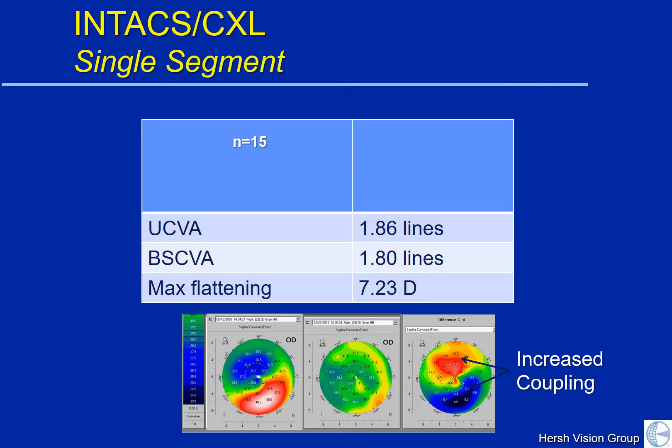We will use single segment or asymmetric segments in keratoconic cones that are not completely centered. The keratoconic cone frequently is down and out — away from your nose — so the right eye would be down and towards the right, and the left eye down and towards the left. Where the cone is asymmetric, I prefer using either a single segment Intact or an asymmetric size Intact, because we find there is a greater improvement in corneal topographic symmetry. You can see here on the left is a patient before treatment, and in the middle after — the keratoconic cone is almost entirely disappeared.